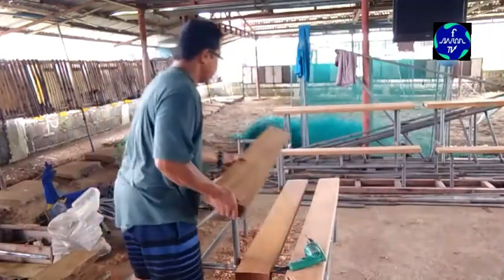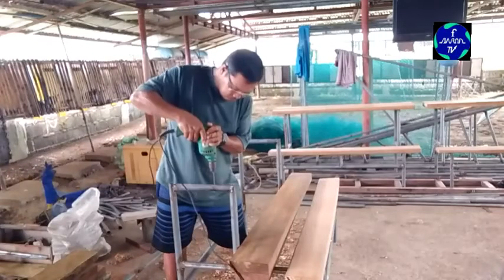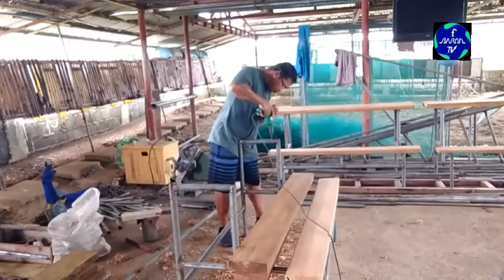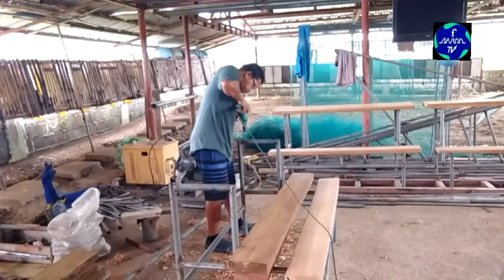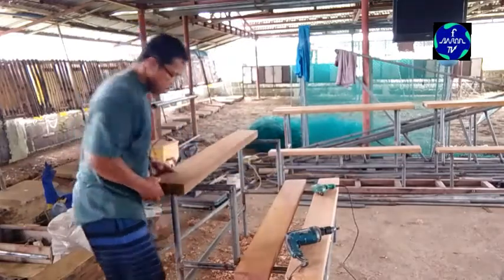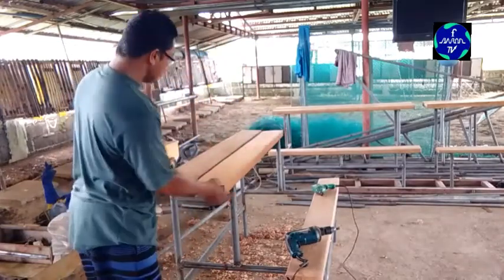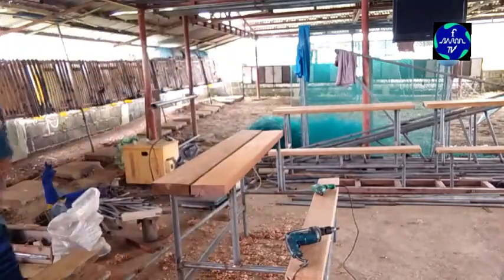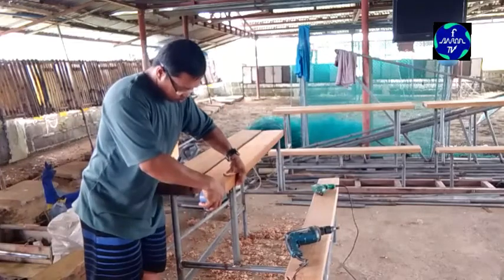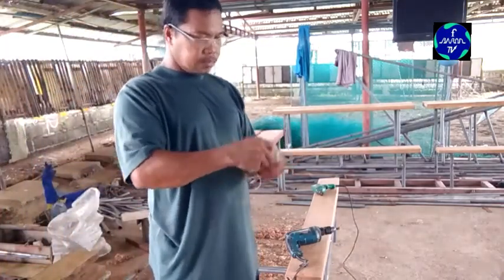Ayan tapos na! Ngayon bubutasan muna natin yung tabla para i-screw natin lahat. Yung sa table, bubutasan natin ng dalawa-dalawa — apat sa kabila, dalawa rin, dalawa-dalawa, apat din. Kasi dalawa yung tabla sa ibabaw, magiging apat yung screw. Screw nga pala, hindi pako. Ang gamit nating i-screw yung ginagamit sa bubong — tick screw ang tawag dyan.